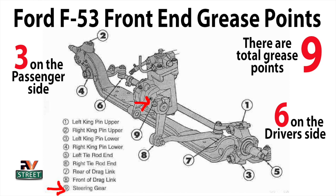On the left, you have two and four, which is the upper and lower kingpin, and on the right you have one and three, which is the upper and lower driver's side kingpin. Then on the right, number five, you have the left tie rod. On the left, number six, the right tie rod. Number seven, you have the rear drag link. Number eight, you have the front drag link. And number nine, up above — it's kind of hard to find — this is the steering gear. So those are the nine points.